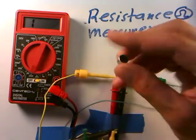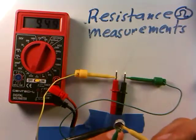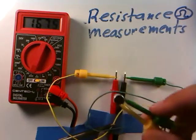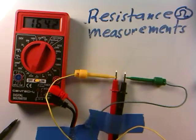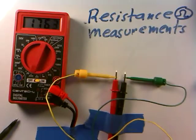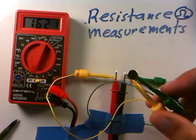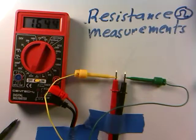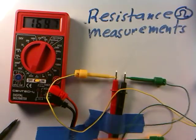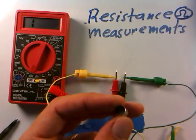Here is the little microphone. Its resistance changes with the amount of sound that hits it. Connecting the leads to the microphone, it's about 1,600 ohms. If I make a loud sound — 'Hello' — the resistance jumps up a little bit. As I hold it near my mouth and talk, you can see the resistance changes. If I clap, there's some resistance change too. The microphone's internal resistance changes with sound intensity.